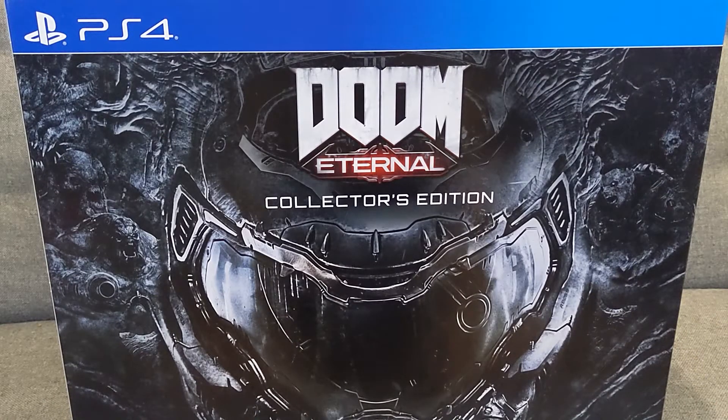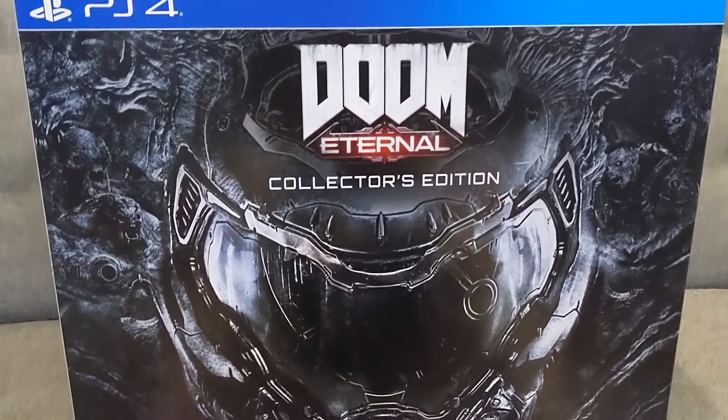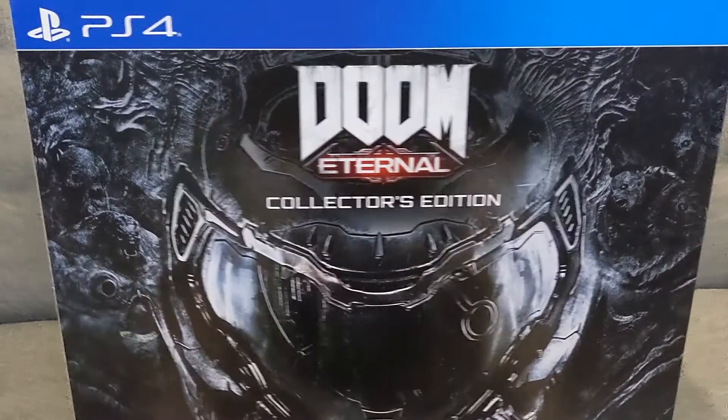Hello and welcome to a new unboxing video. Today we'll be looking at Doom Eternal, the Collector's Edition. This has been a long time coming, it's been out for quite a while. I just couldn't be bothered to open the box. And here we go, this is the PS4 version of Doom Eternal.